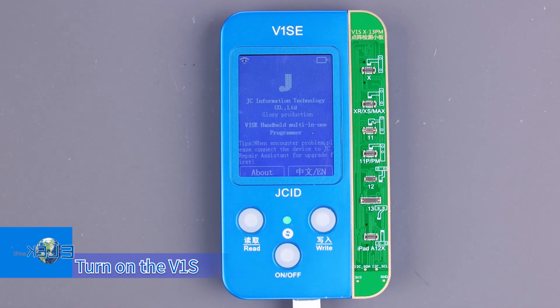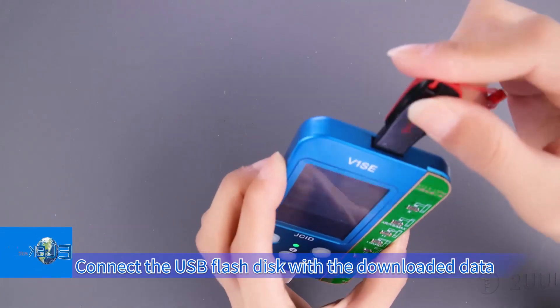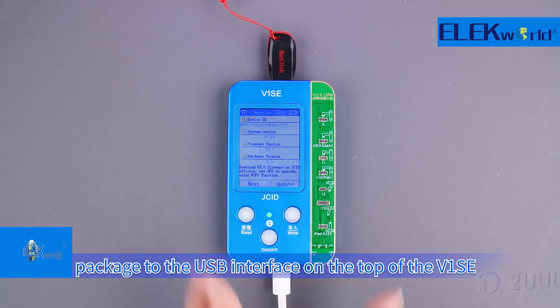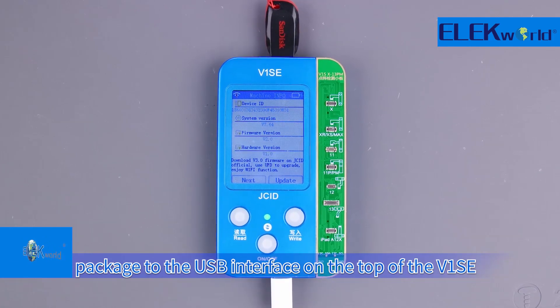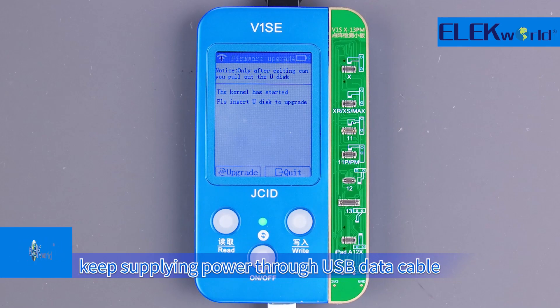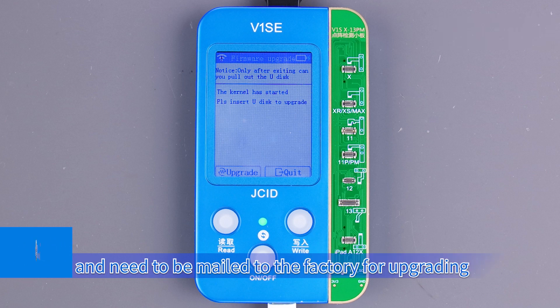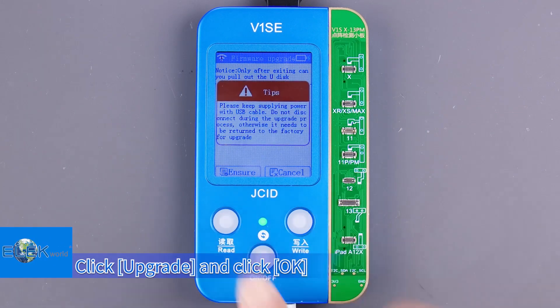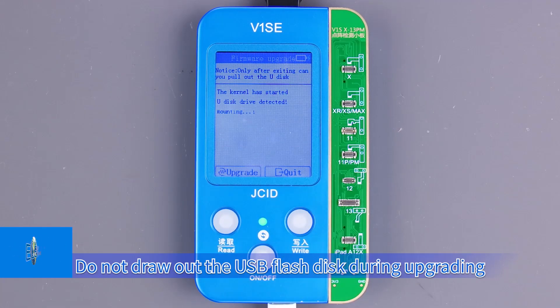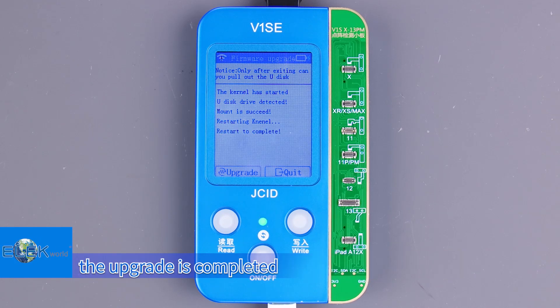Turn on the V1SE and click About. Confirm that the V1SE system version is above 7.6. Connect the USB flash disk with the downloaded data package to the USB interface on the top of the V1SE and click Update. During upgrading, keep supplying power through the USB data cable — do not cut off, otherwise the upgrade will fail and the device will need to be mailed to the factory. Click Upgrade and click OK. Do not remove the USB flash disk during upgrading. When the upgrade is complete and the version number is displayed on the screen, the upgrade is completed.